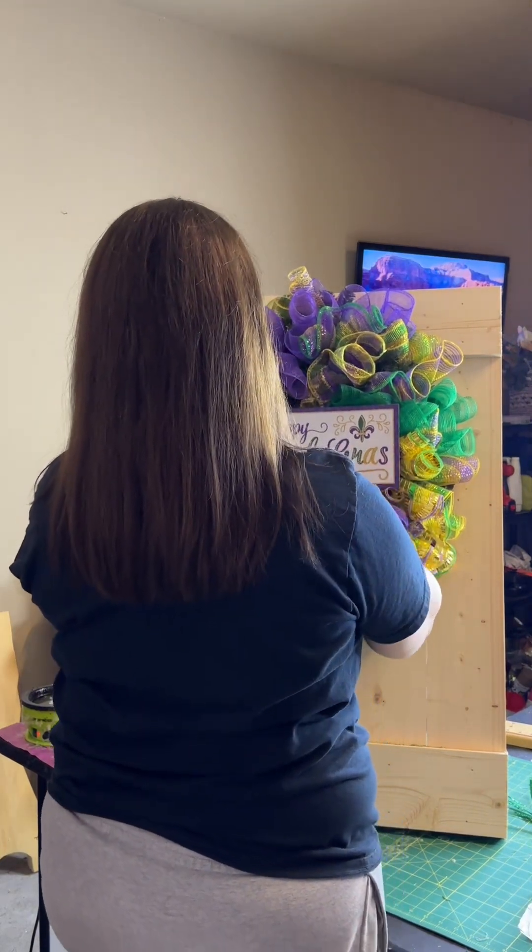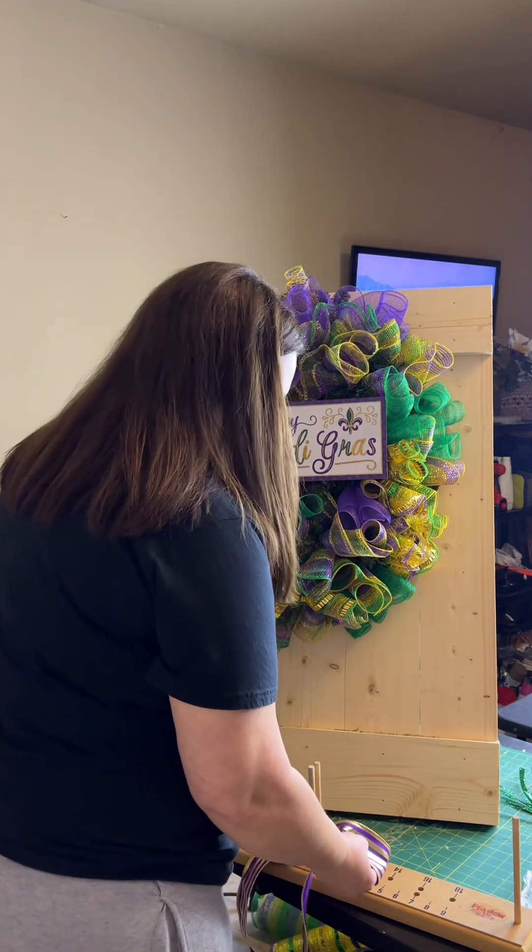How cute is that? Next up, we're gonna make our bow.